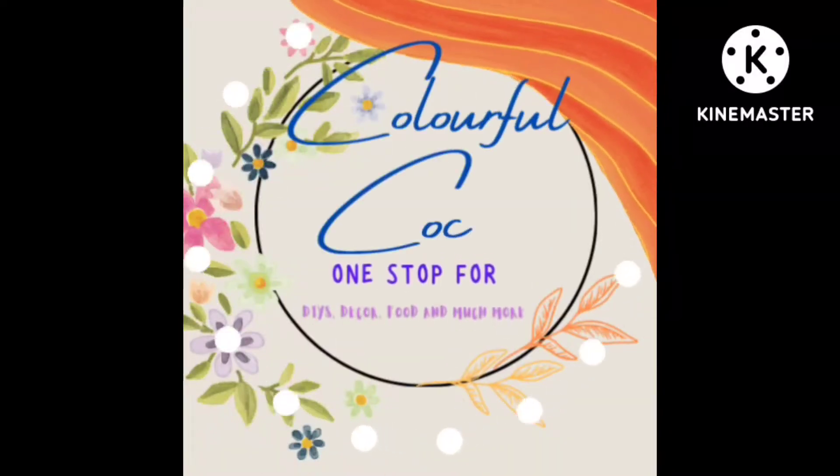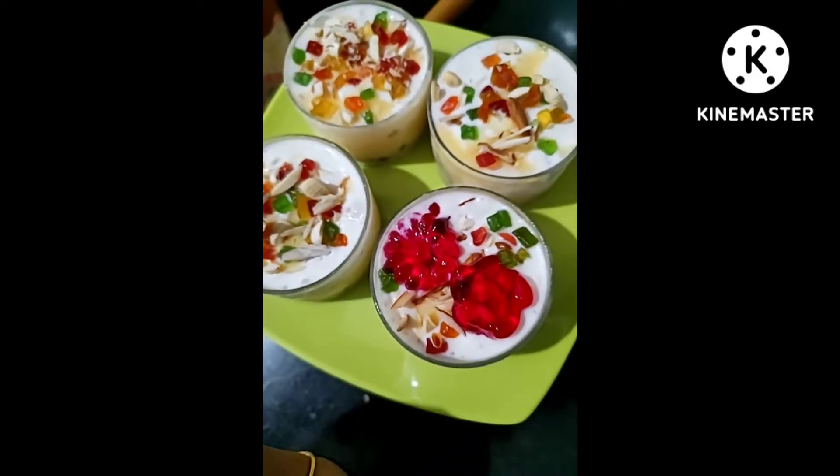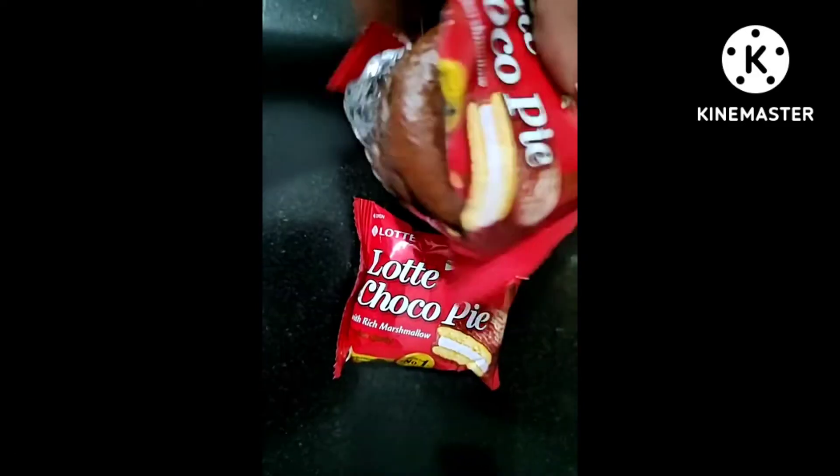Hello people, welcome or welcome back to my channel Colorful Cocoon. Today I'm here with a new, very easy and quick dessert recipe. This dessert is very quick and very easy — any starter can also make it.